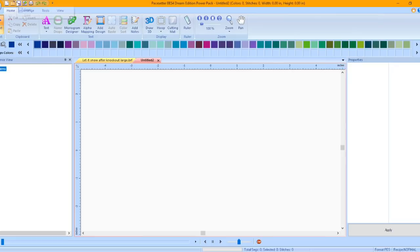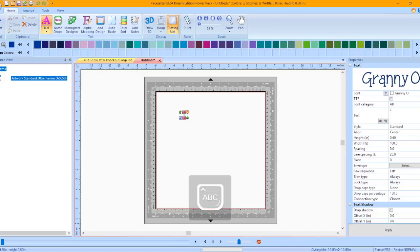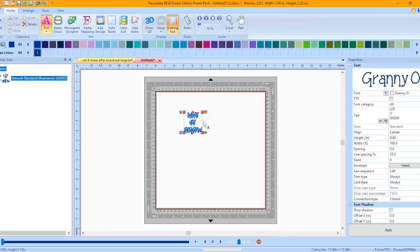Press the Text Tool down arrow and select the Normal Text Tool. Click on the design page to activate the tool and type in Let It Snow. Press Enter between each word to have separate lines. Click Apply in the Properties window, or right mouse click away from the text to set the text. Click on the Zoom tool and draw around the text to zoom in, then click on the Select tool to release the Zoom tool.